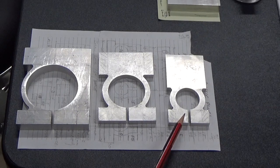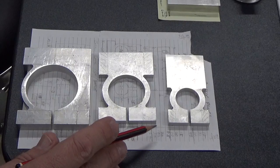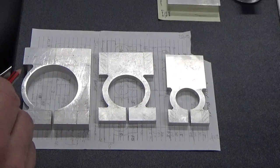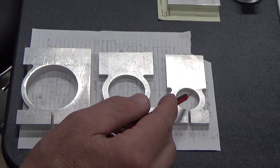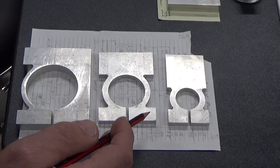We've got three of the collars made up and there is a procedure for doing this. You can see here that we've rounded off the outside sections where necessary. The next thing we had to do was drill out the holes, and once we've got the holes cut out, we had to go in with a boring bar and bring them to the right actual size.